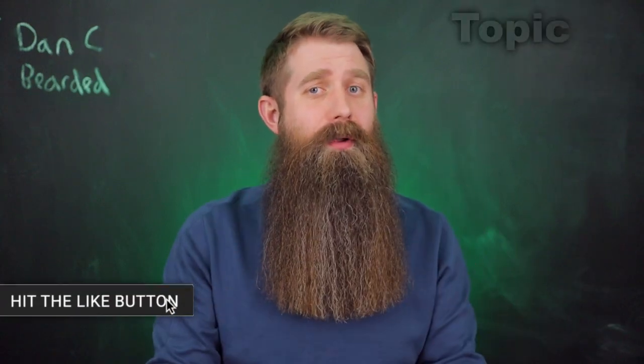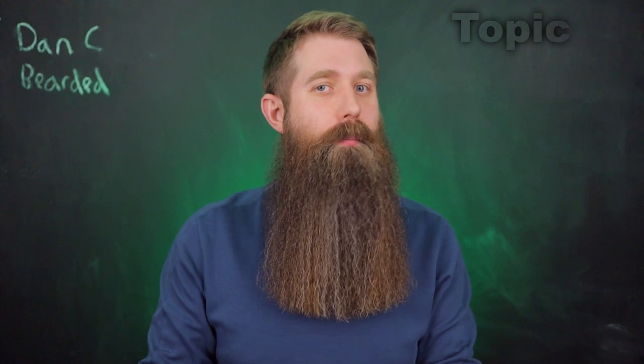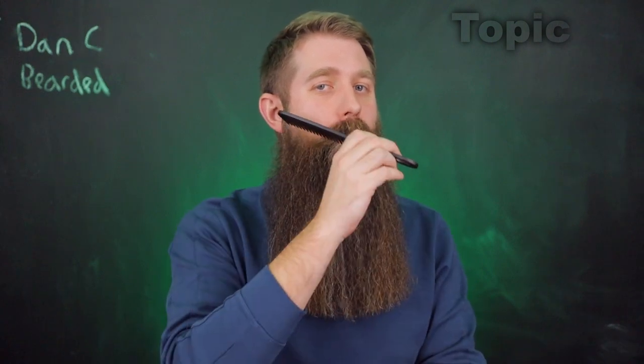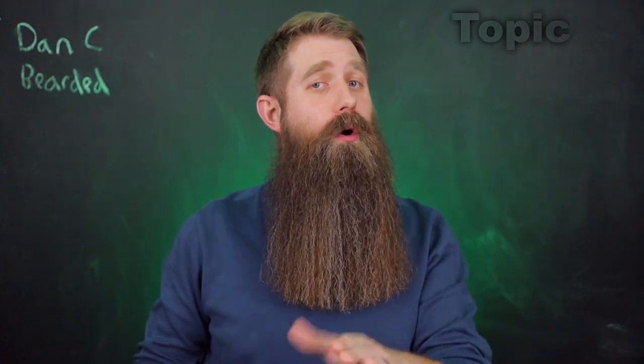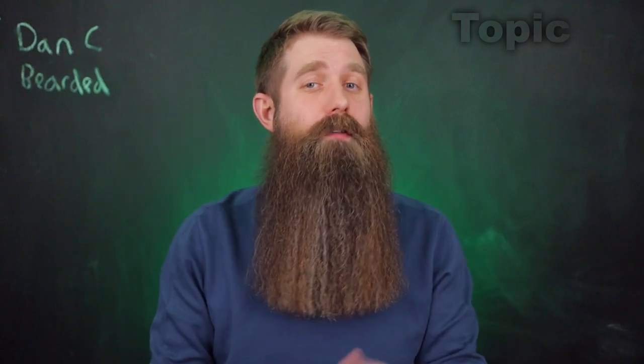Alright, let's get into the topic. The topic would be: what is the best way to comb your beard? Whether you have a short beard, a medium beard, or a long beard, there are really only two ways to approach it. Do you comb from root to tip — meaning you start close to your face and then work your way down? Or do you start from the tip and then work your way back to the root and back to your face?